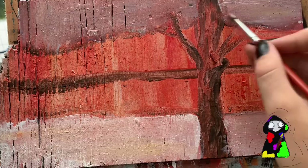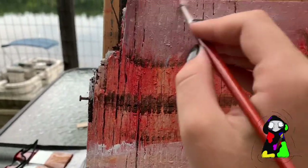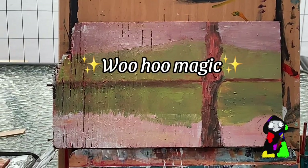I'm really bad at filming, sorry. You can just see the lovely colors. So just keep going over again and again. And now look at this magic — got all the colors blocked in.